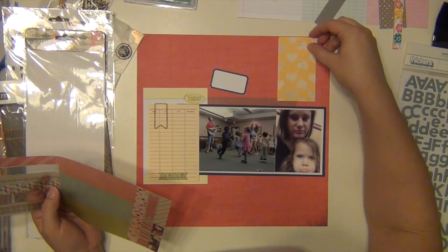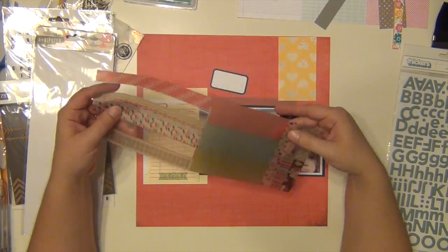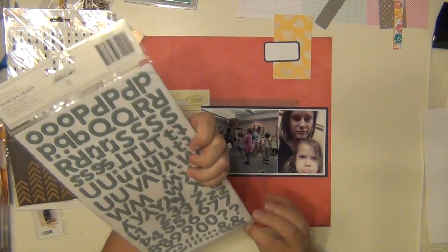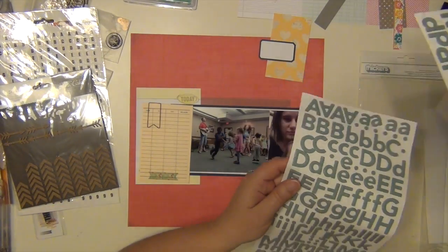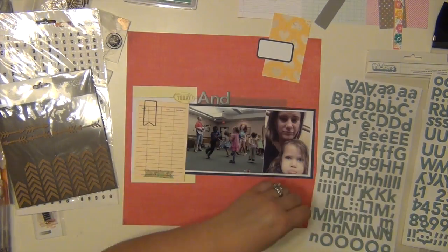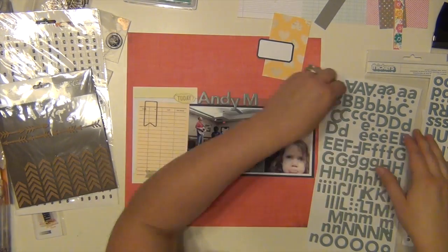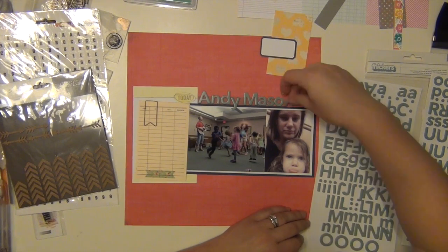What I'm looking at right now is a package of washi tape strips that came in the kit. I used one to ground my title, which I'm doing right now, and those alphas are not included in the kit.